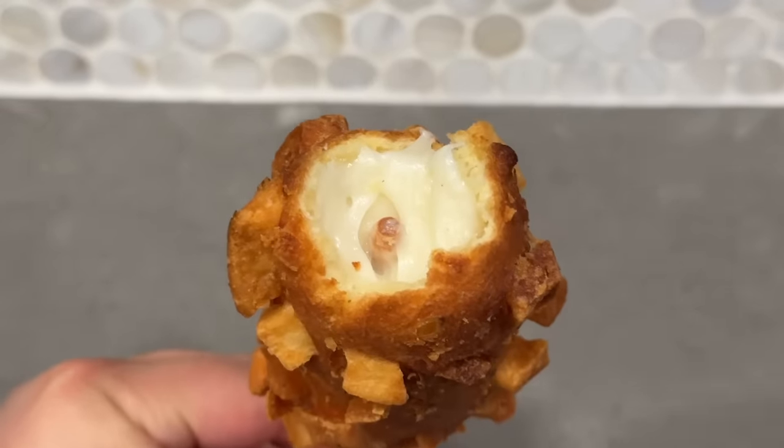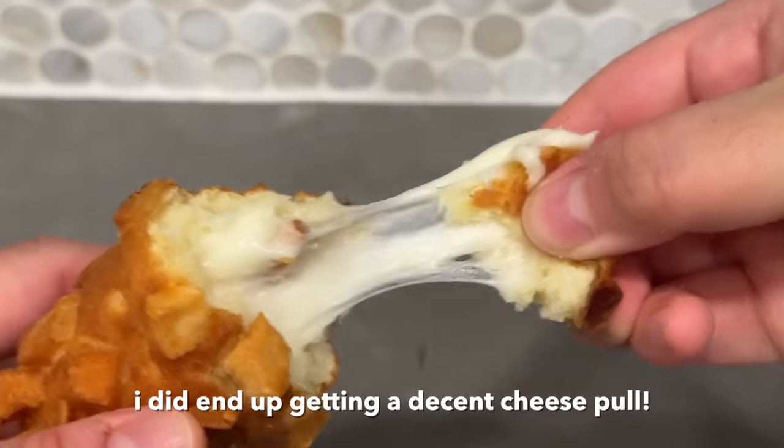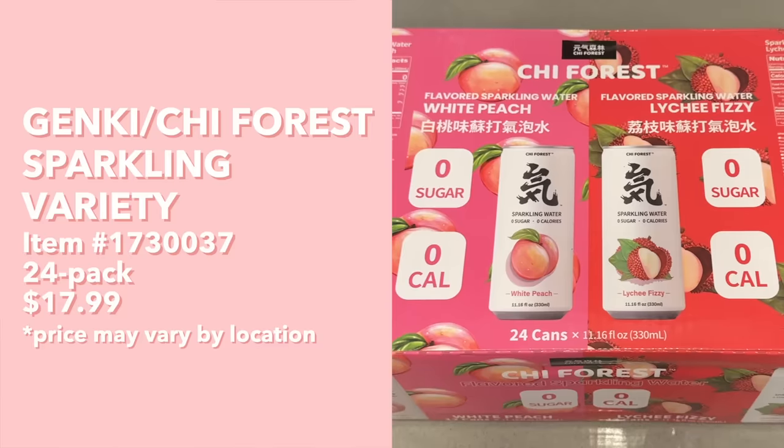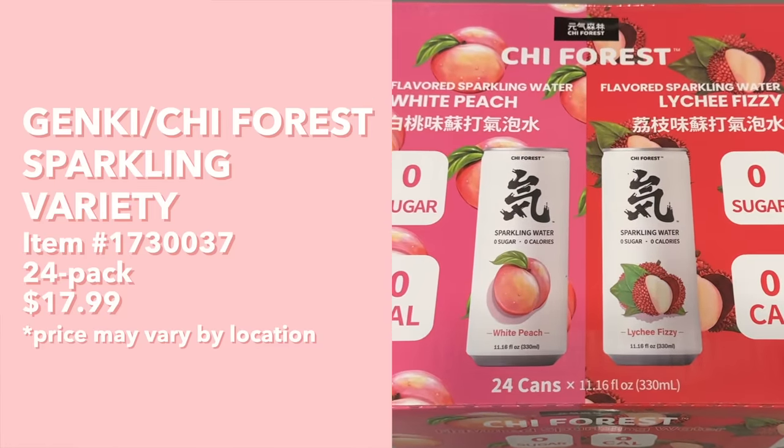Usually when I get Korean corn dogs they have all these different sauces to choose from, but at home I'm just using ketchup and it's pretty good. Overall, is it as good as what you'd get at a Korean corn dog shop? Definitely not. But I think it's good enough to hold over your cravings for when you do get to go to a real Korean corn dog shop. The sweetness of the batter was a little off-putting, but not bad.